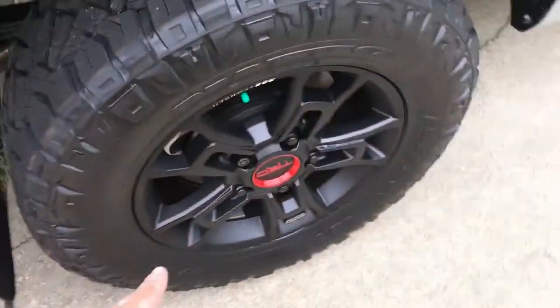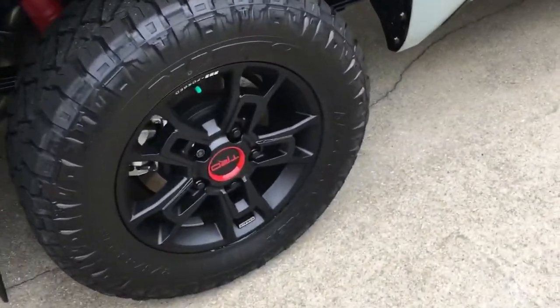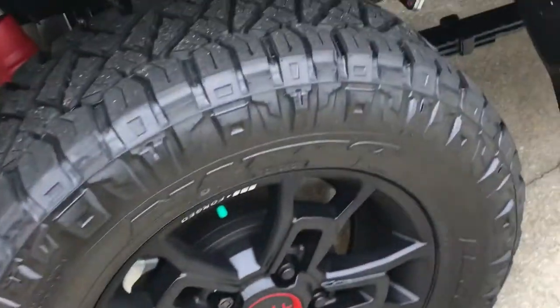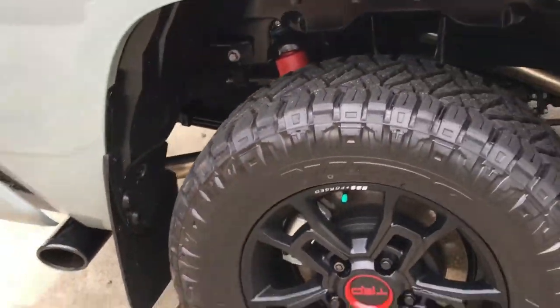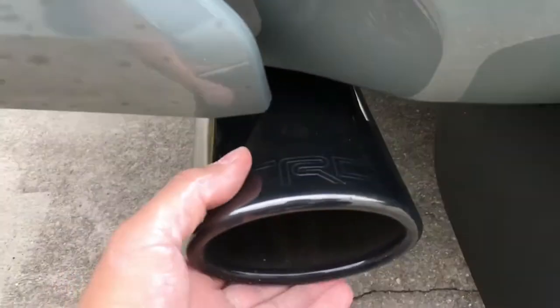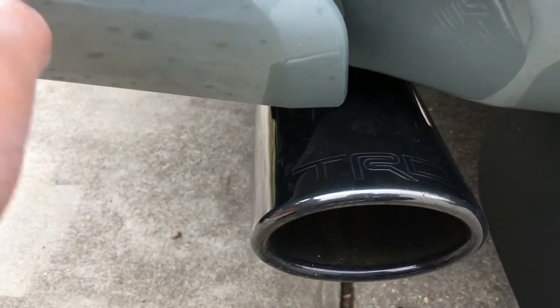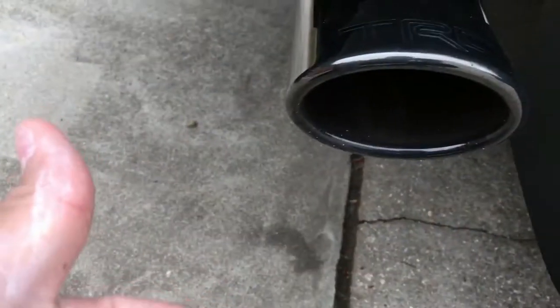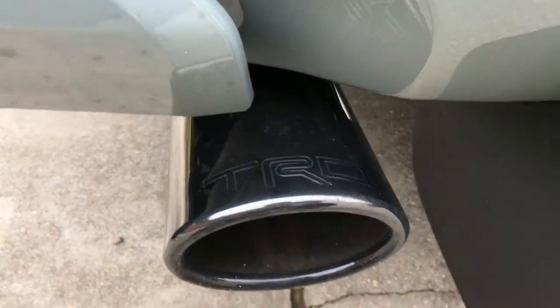The wheels look nice and big so we're not going to change them. We might not lift this truck. Probably some new exhaust right there — it will sound nice. Converting money to sound is a good thing for a truck. I hope you like this video, please subscribe, turn the notification bell on, and thanks for watching!